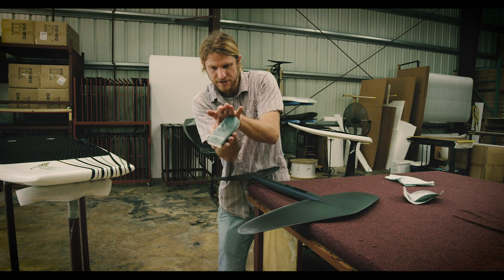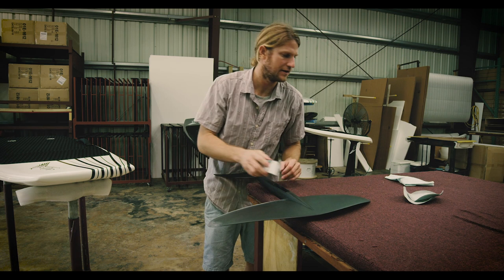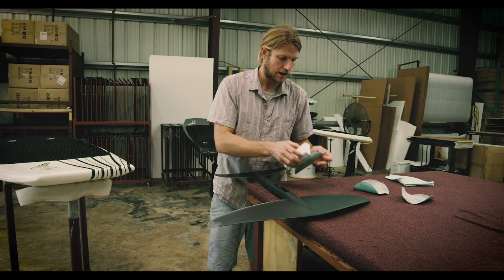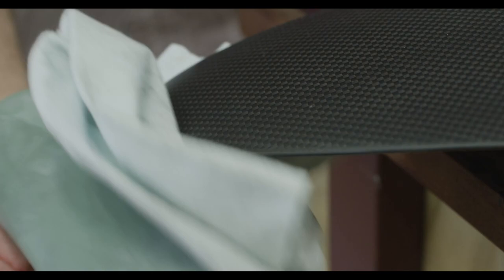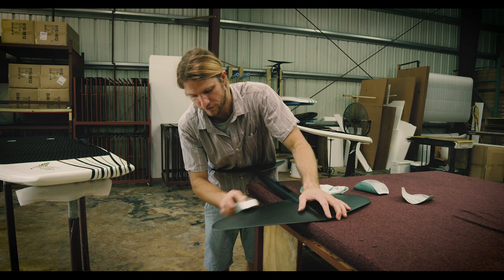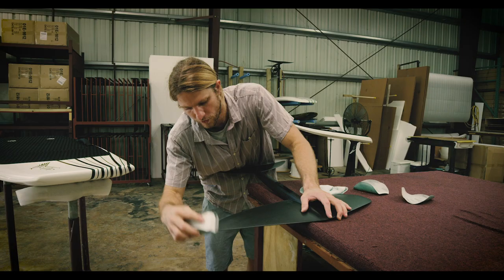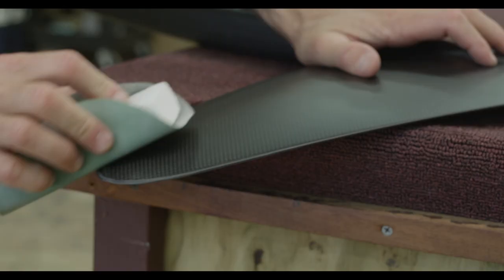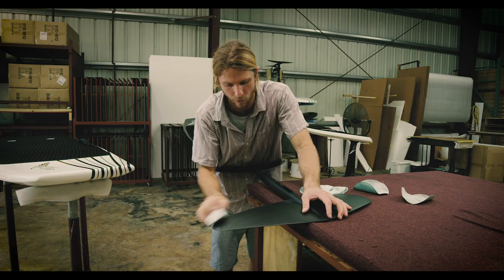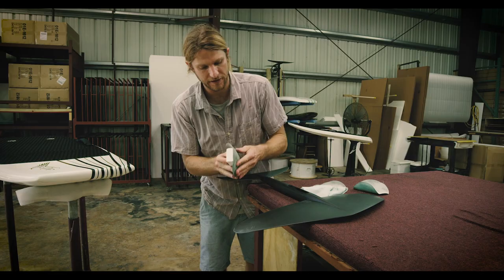I'm just focusing on this side for demonstration purposes, but obviously I would do both sides. Now that I've done the 220 pass — and you may want to work it a little more — I'm going to move to the smoother sandpaper and go over those areas again. I'm just focusing on the edges, getting rid of the rough marks and rounding over the front part. I'm smoothing it up — did the work with the heavier grit, and now I'll move up to my 800 to make everything really smooth at all the points we touched.